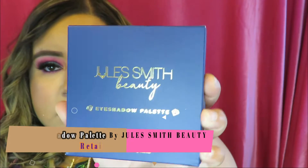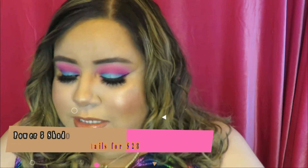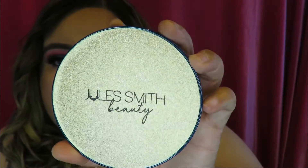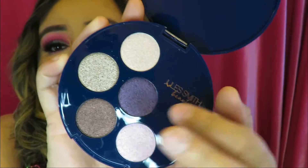This first item I picked is from Jewel Smith Beauty — this is one of their Power Five eyeshadow palettes. The packaging is shimmery gold and when you open it up there are five eyeshadows: a dark purple, a light violet, a pink, a brown, and a gold. I'm really excited to try this purple one since purple is one of my favorite colors. The palette feels really nice — it's plastic but quality.